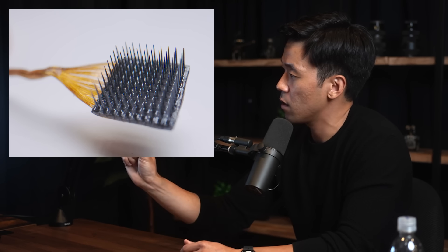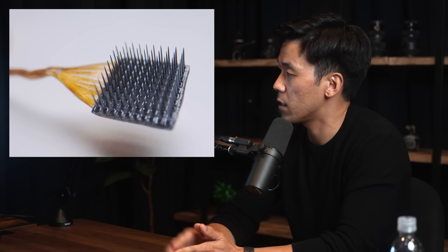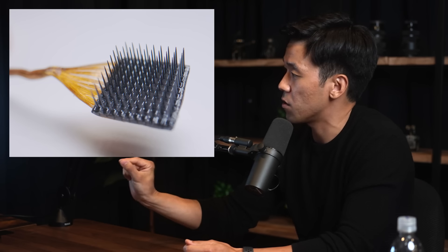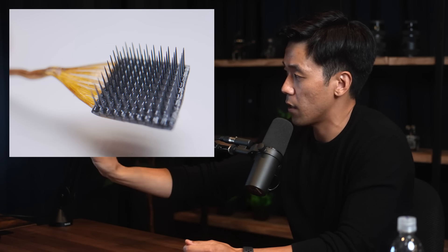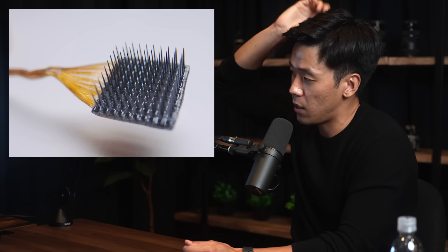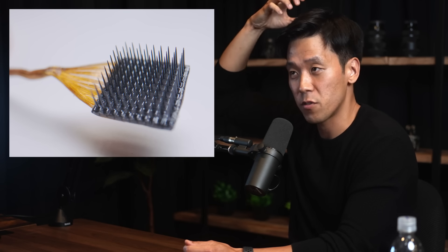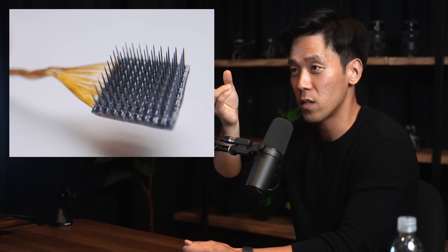Unlike Neuralink threads, which have iridium oxide recording sites along the depth, the Utah Array records at only a single depth — the spokes can be anywhere from 0.5 to 1.5 millimeters, with slanted designs for different depths. A key difference is there's no active electronics in the Utah Array — these are just electrodes with a bundle of wire that exits the craniectomy to a port you can connect external devices to. That through-skin port is one of the biggest failure modes for infection.